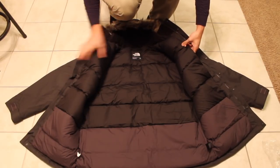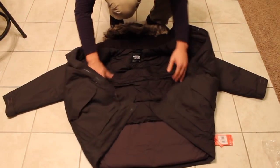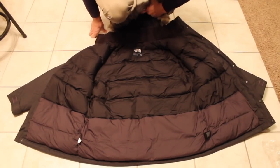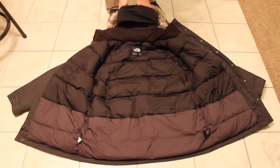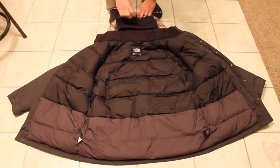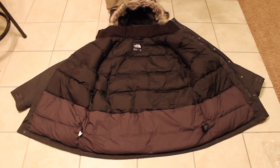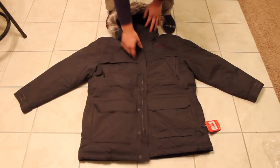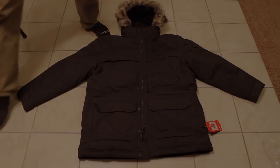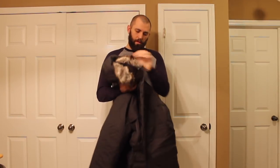There's another pocket here that has a tech accessory port. The down is separated nicely and stitched well, so you're not getting clumps of it. The hood also has — I can't recall what they call it — but when you're wearing it, you can cover your face from any kind of wind, or you can push it back to the rear of the hood. That's one thing I didn't see in any of the reviews, so I wanted to make sure to show it.